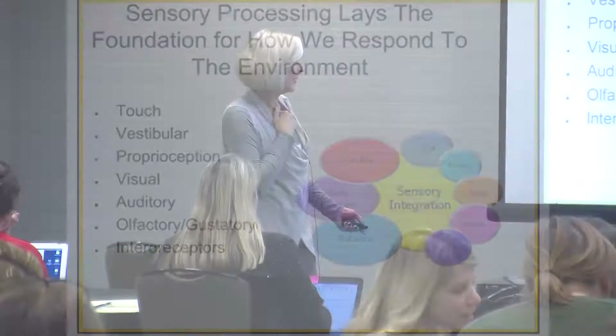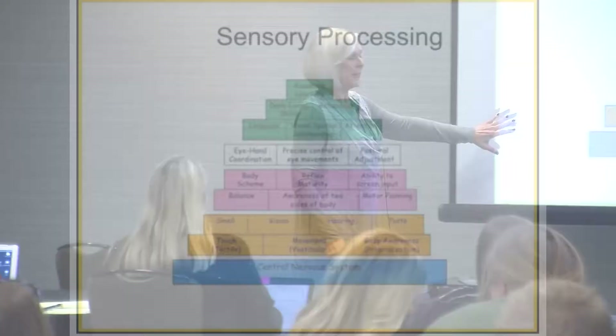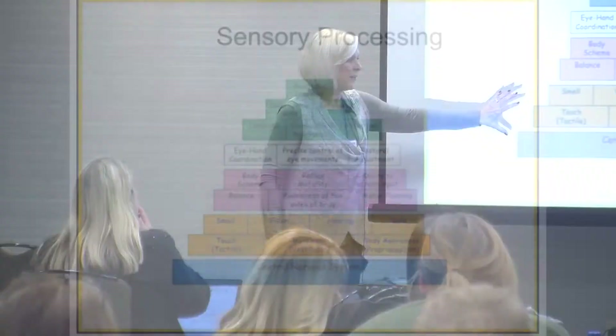There are many sensory systems: touch, vestibular, proprioception, visual, auditory, olfactory, gustatory, and interoceptors. Sensory is the foundation at the bottom of the pyramid — all the way to the top is academic learning. How I process sensory information impacts everything else in my being: being social, being a great student, having good memory skills, being able to coordinate, hold my head and neck up against gravity, write, read, and control my impulses. All of these things are based on how I integrate sensory information and how good a sensory processor I am.